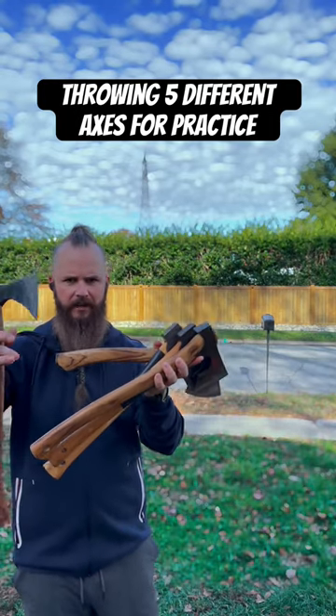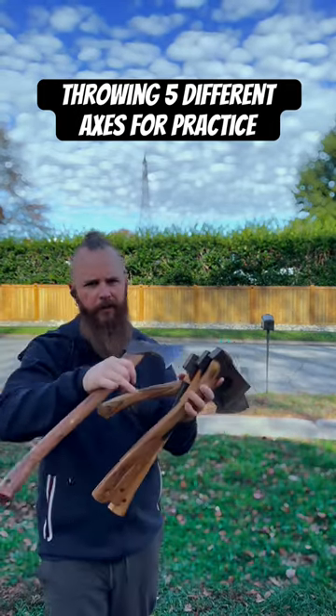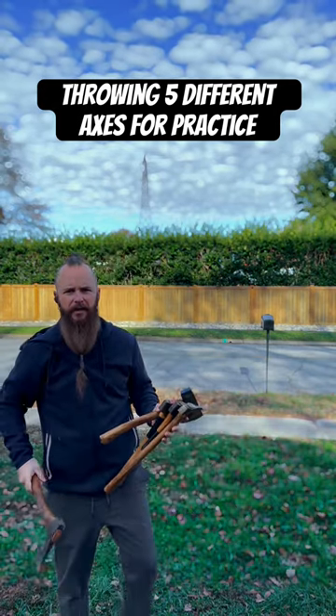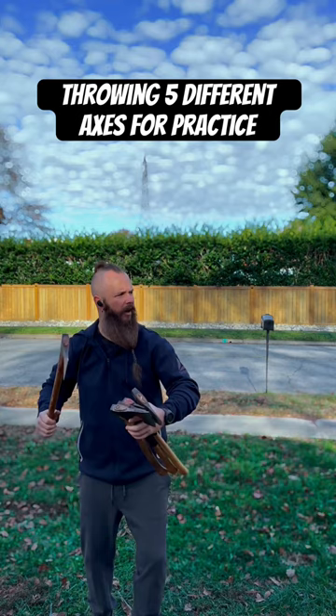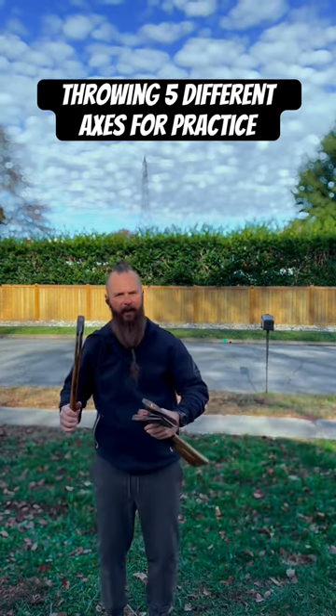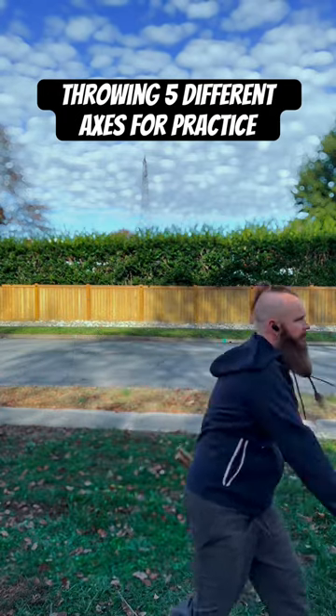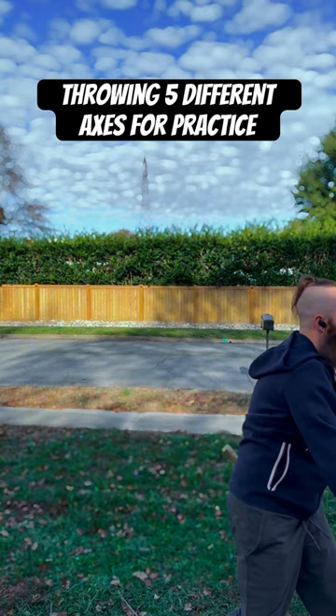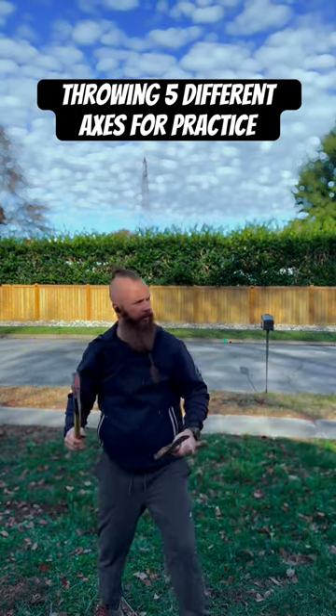A lot of times when I come outside to throw axes like these — I've got five of them throwing at one target and they're all different weights and different length handles. I don't really consider accuracy at this point; I'm just trying to get an idea of how they fly and how I have to change my throw when I'm switching axes.